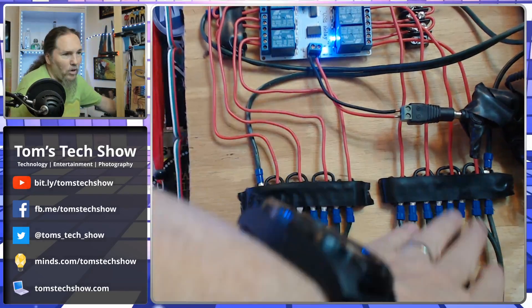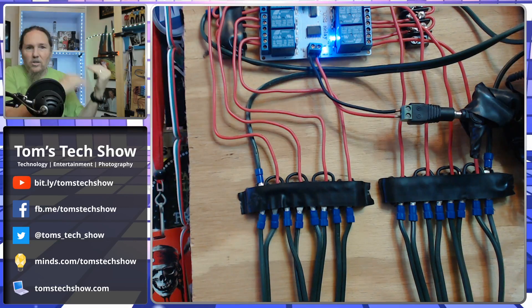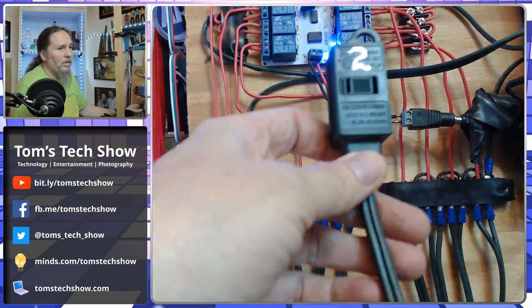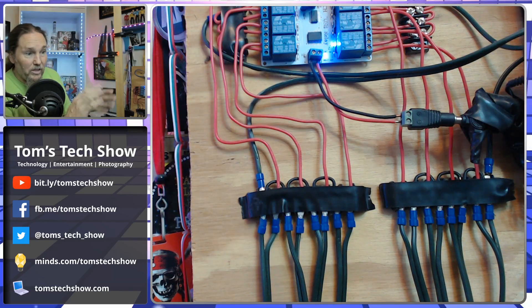Each extension cord is basically only powering each side of the relay — here it's powering four extension cords because each of those will be powering four to six light strands across the front of the house. So if I have one channel that's white, one red, one green, and one blue, that means I have to run Christmas lights across my house four times. You run the white all the way across the whole house so that when I flip the white channel on, the entire house lights up white, then switch to green, blue, and red.